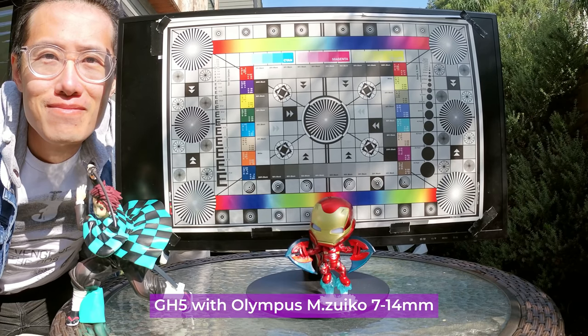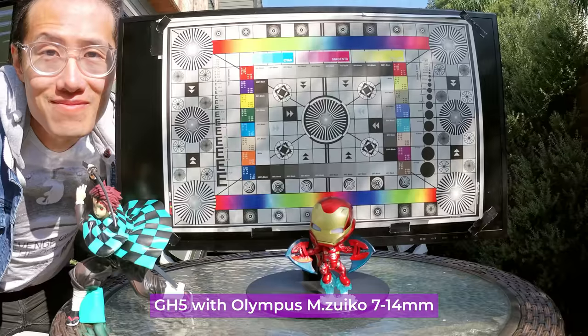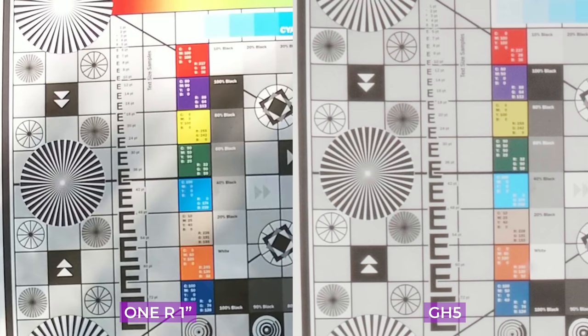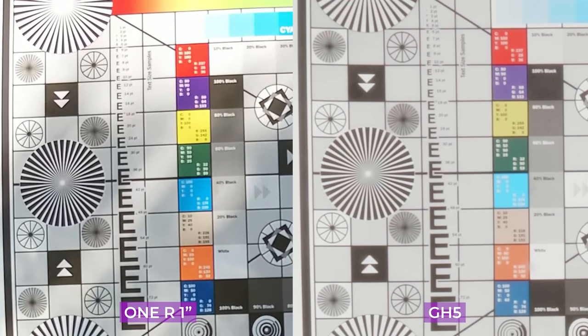What about comparing it with my Panasonic GH5? Here we have the GH5 filming with a 7-40mm fisheye lens. Put them side by side — they look pretty much the same. Let's zoom in. Besides colors, they are mostly the same. I will even say the Leica 1-inch is a little bit sharper than the GH5, probably due to the quality of the lens.